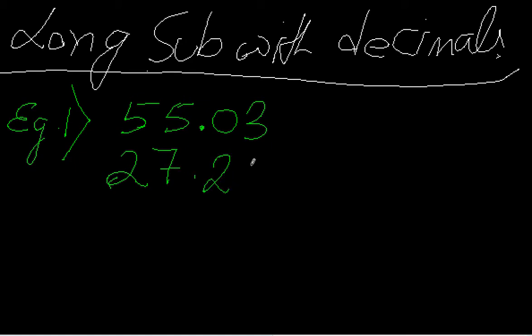We are subtracting these two numbers. This is long subtraction — you can see because we have put them one after another in a vertical position and then we subtract them. While subtracting, you don't have to bother about the decimal position right now. You can just subtract these two numbers as you would with 5503 minus 2720.